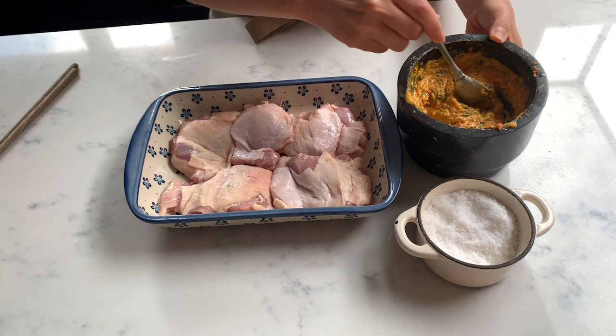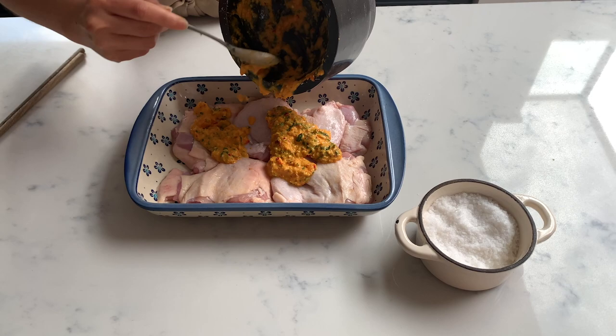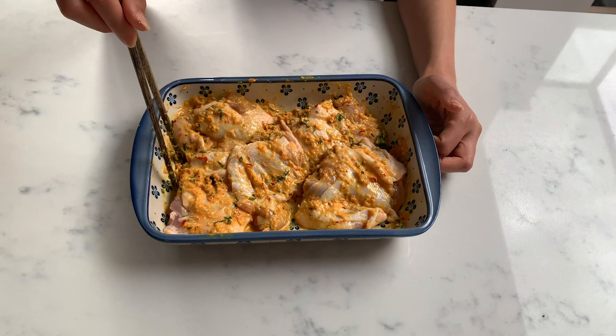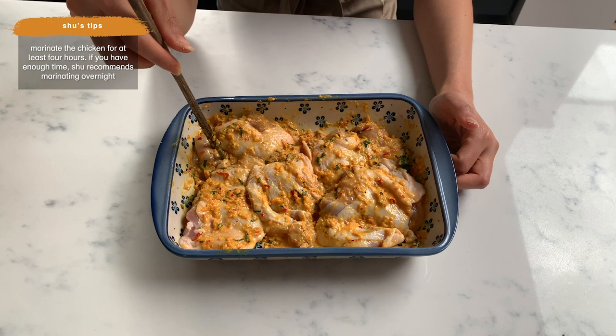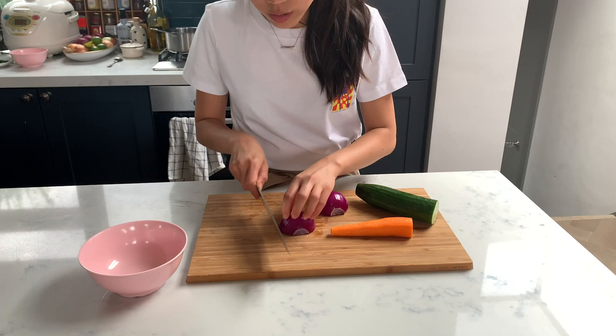I'm going to add a pinch of salt to season the chicken, stir it in, and that goes over the chicken. It should be enough for about four large chicken thighs — I've got a tiny one here so I've got five. Once it's all coated, put it in the fridge and let it marinate for a minimum of four hours.